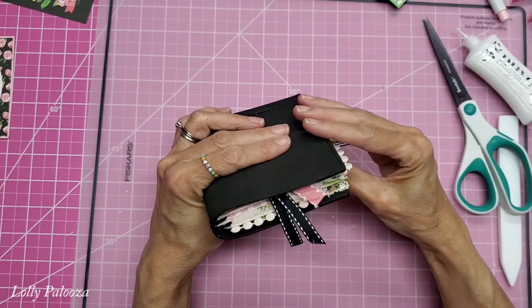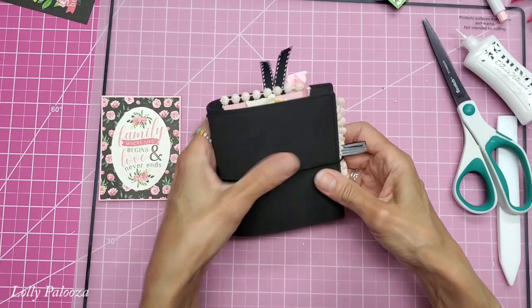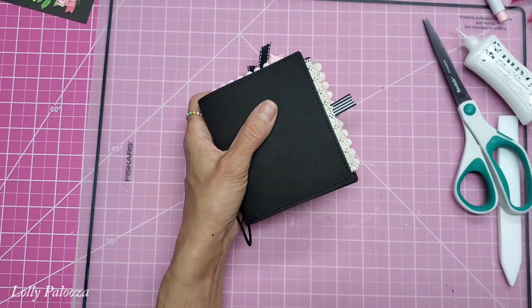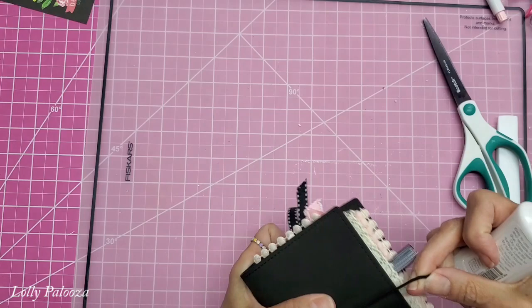This will go all the way around like that - it will smash some of my lace. Now I need to figure out if I want to do anything on the cover here. This is going to go in there like that. And I think as much as I love the black look here, I want to add some of the pink and/or the green to it. So let's see what I can come up with for that. Let me look at my trims and see what I've got.